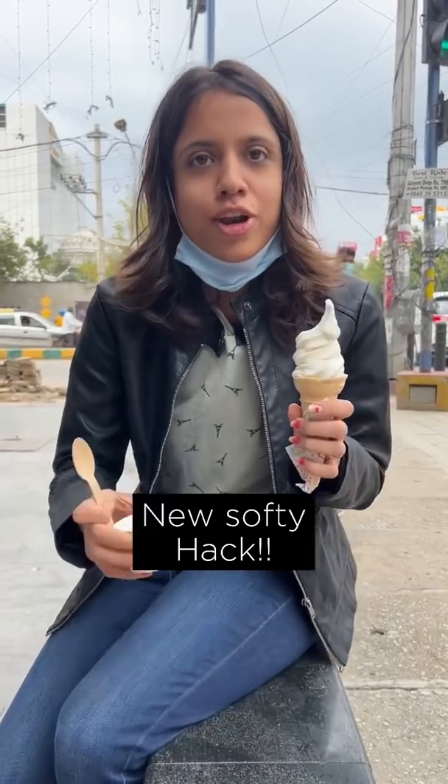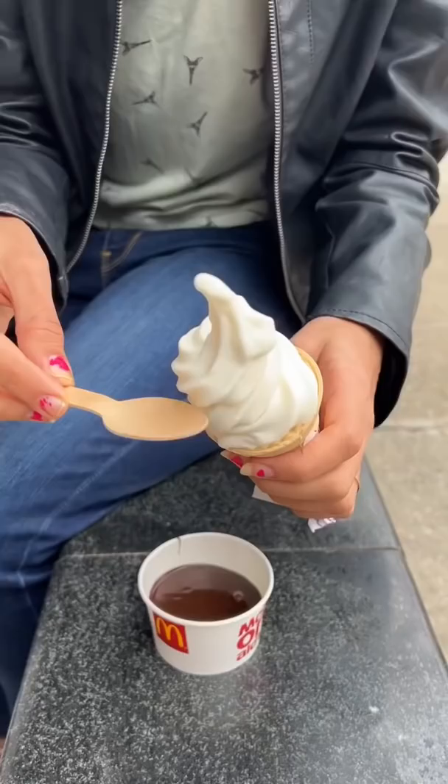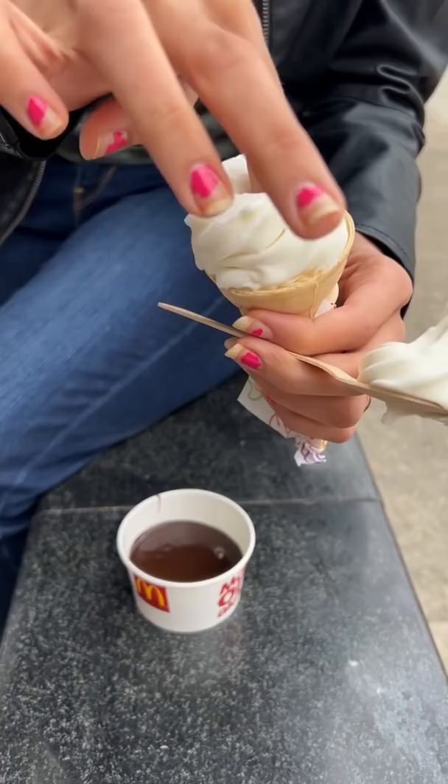For 50 rupees you can go to McDonald's and get the corn with fudge. I saw this video in which they take a little bit from above and make a hole, then put fudge inside it.